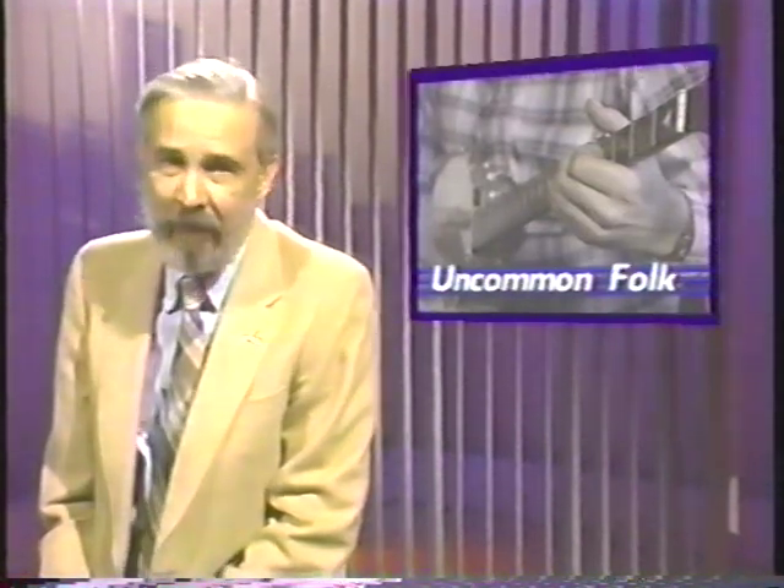Specula and friends building banjos, auto harps, or just plain carrying on the folk music tradition in a most entertaining fashion.